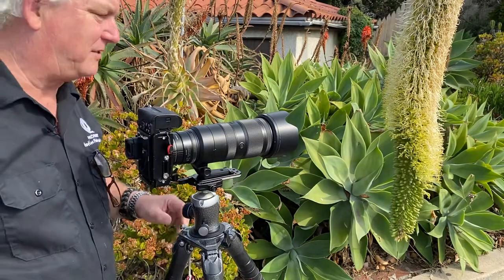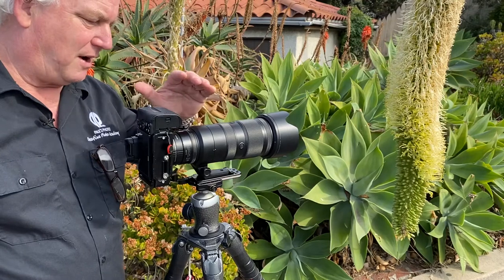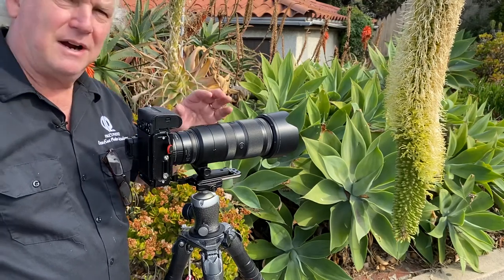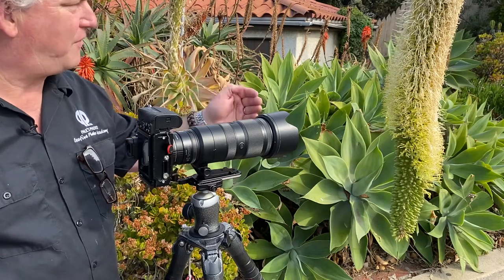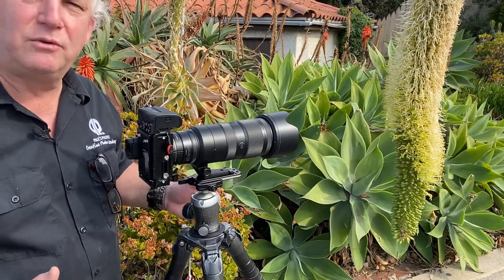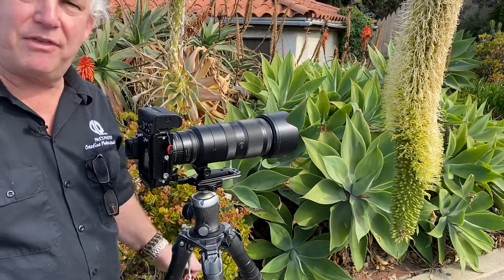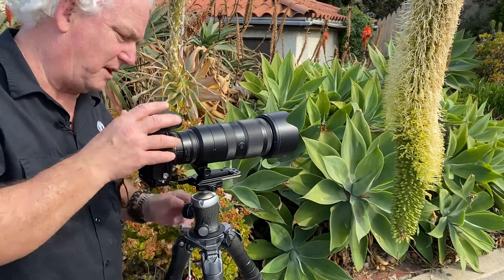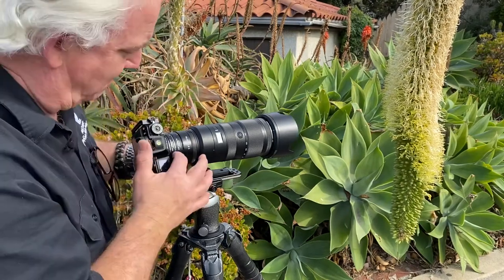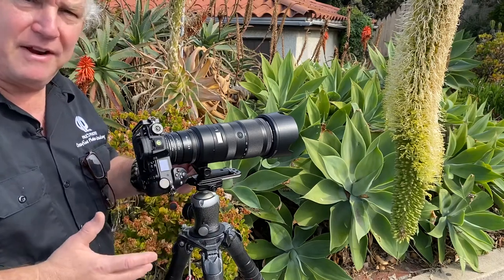So let's talk about the settings and what I'm doing. I've got the 70 to 200 millimeter lens on the Nikon Z7 II. Why a 70 to 200 and not a macro lens? Because I don't physically want to be that close — that'll scare the bees away. With the 70 to 200, I'm about three feet away from the bees. To get that close, I need extension tubes on the lens, so I've got the ProMaster extension tubes right here, which gets me about three feet from the bees.